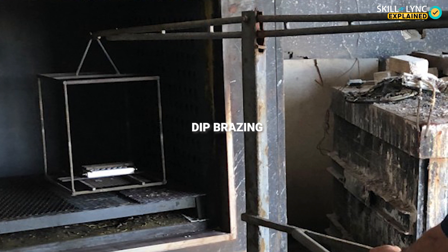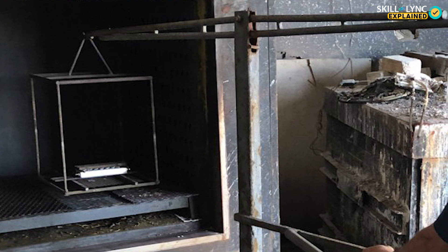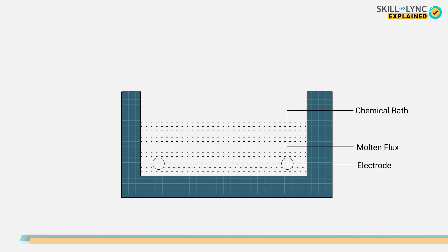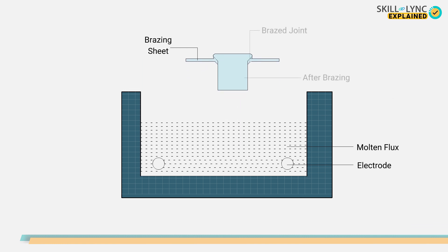The next type of brazing is dip brazing. In dip brazing, a molten salt bath or a molten metal bath is used as a heat source. The workpiece and the brazing metal are immersed in the molten bath. The molten salt bath generally has a molten mixture of fluxing ingredients, whereas in the metal bath method, the filler material used to join the workpiece is the heating medium. The molten metal is drawn into the joint by capillary action during submersion. Dip brazing is generally used where the workpiece has a lot of joints, as dipping it in salt or metal baths makes it much easier to fuse the joints faster.